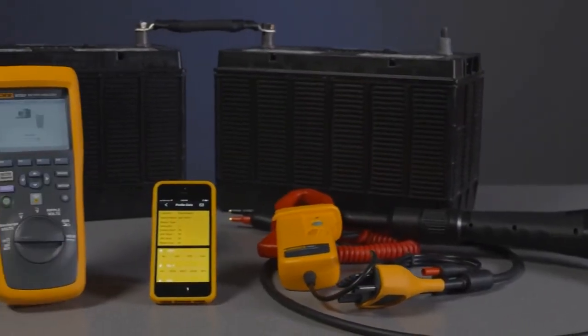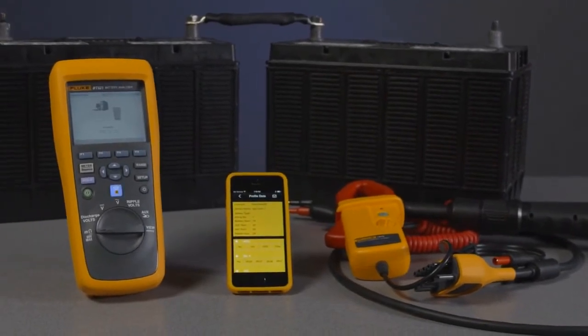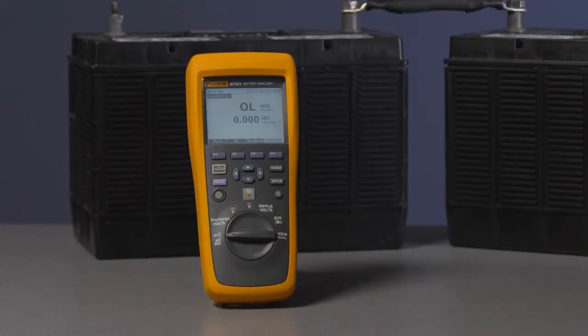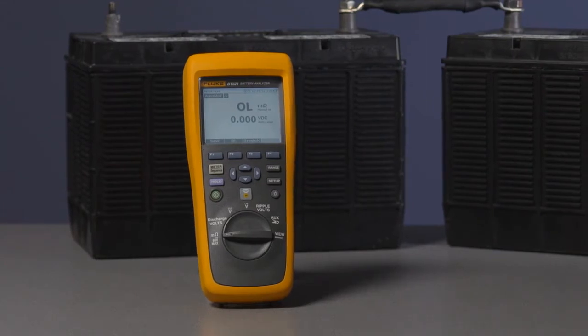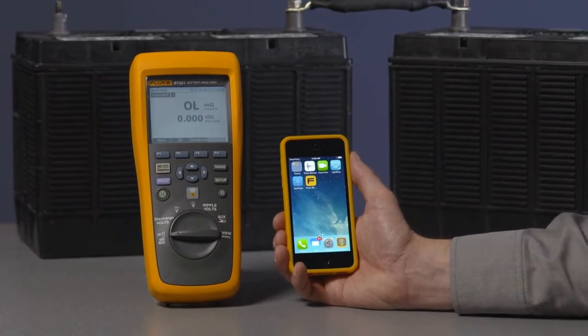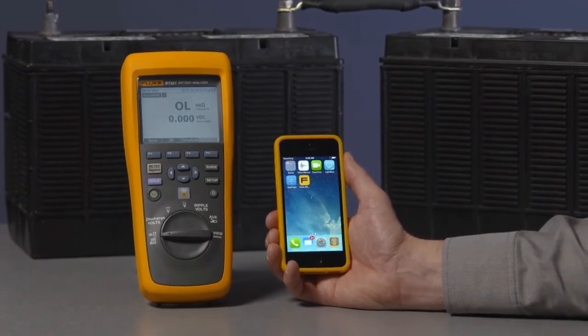Welcome to the Fluke 500 Series Battery Analyzer's Video Manual. I'm going to walk you through connecting to a mobile device. For data analyzing and sharing when you can't connect to a PC, the BT521 Battery Analyzer can connect to your iPhone or iPad via Bluetooth and the Fluke BA Mobile app, which you can download for free from the iTunes Store.